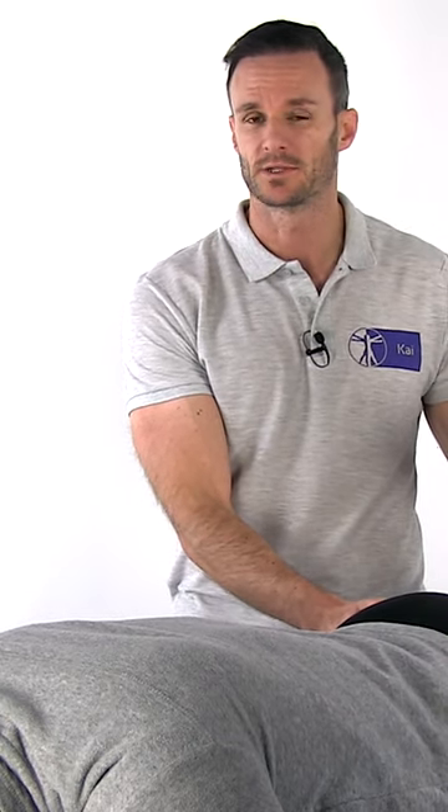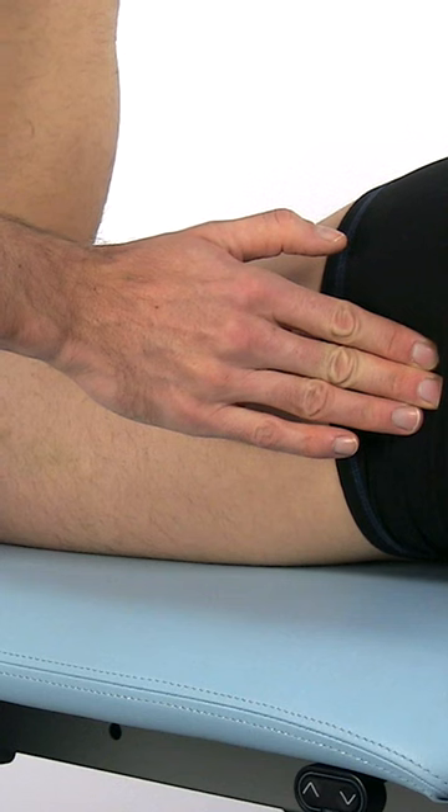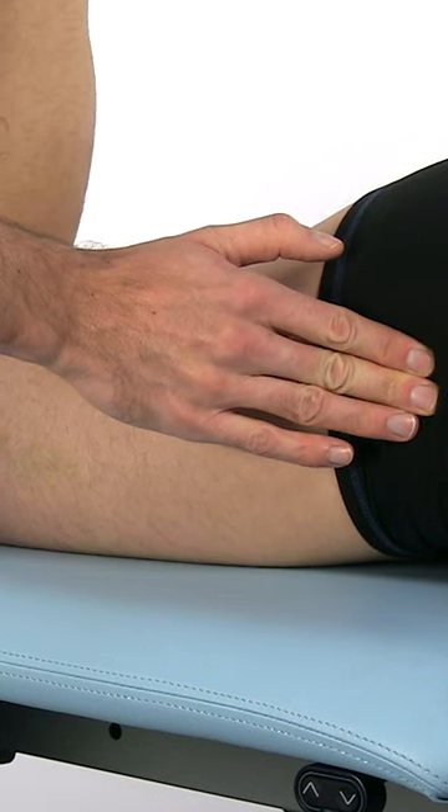Now perform internal and external rotation of the hip to determine the position in which the greater trochanter is parallel with the treatment bench, or in other words, when it reaches its most lateral position.